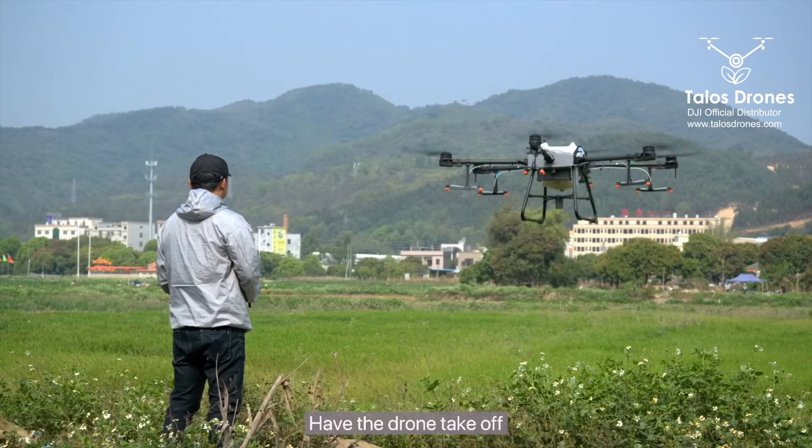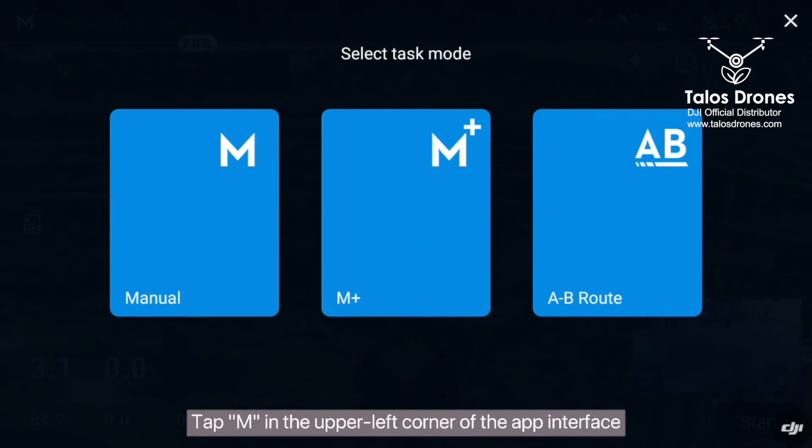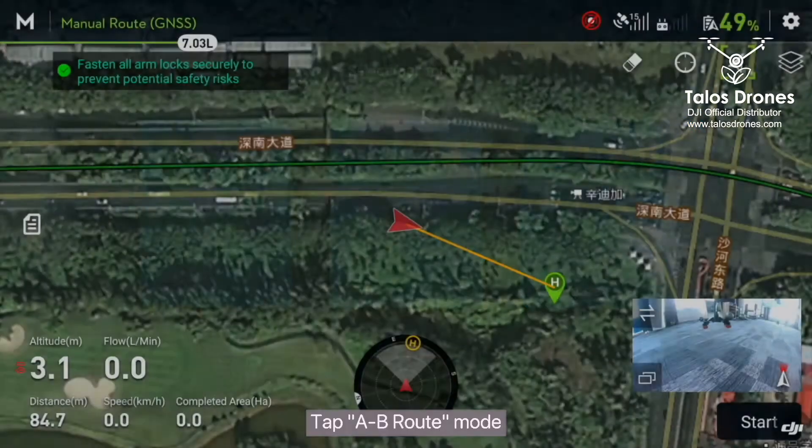Have the drone take off. Tap M in the upper left corner of the app interface, then tap A to B route mode.